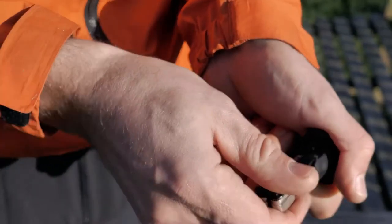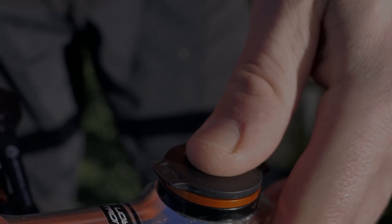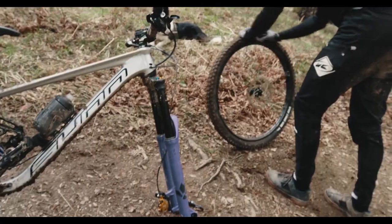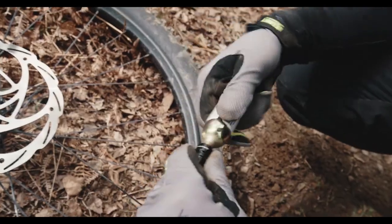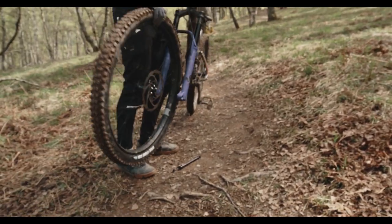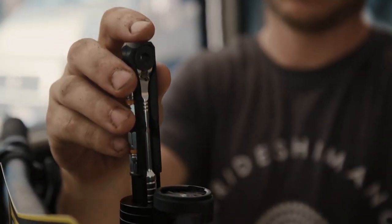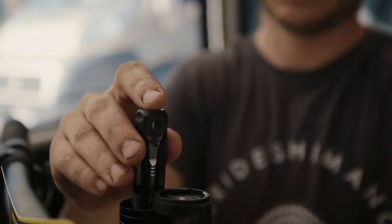Its compact size, lightness, and high quality make this tool an indispensable assistant. In addition to the Granite Stash RCX Stealth Mini Tool, the manufacturer also offers other devices for solving more specific problems, such as a flat tire or a broken chain. Overall, the Granite Stash RCX Stealth Mini Tool is a great investment for any cyclist.